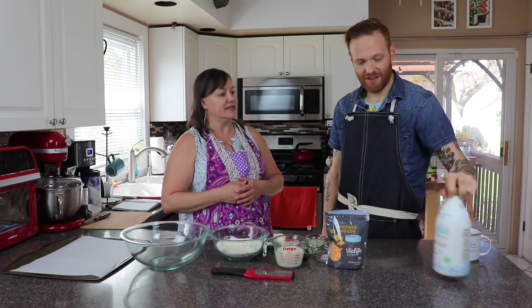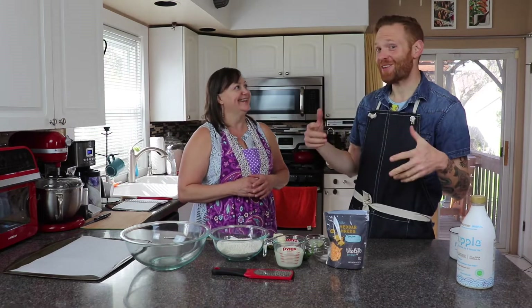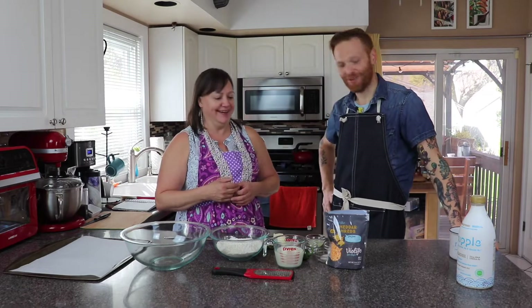That's all my daughter knows is Ripple. So if she goes on to do great things — good job, Ripple. And if she doesn't, we're going to be back. Your fault.